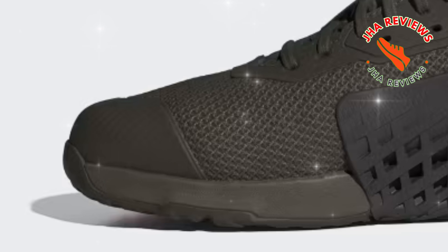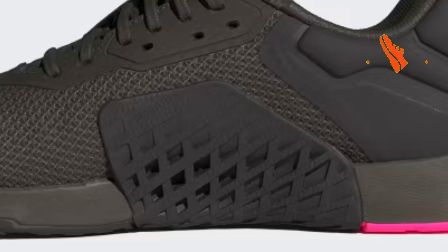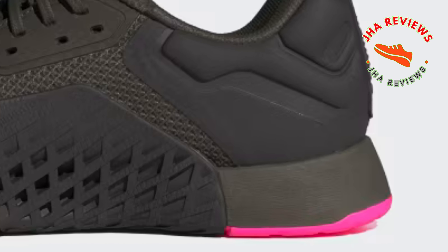The Adidas Drop Set 3 training shoes are designed to offer stability during weightlifting and agility during high-intensity workouts. It comes with a dual-density midsole, offering a sturdy heel for those heavy lifts, while the forefoot remains flexible for cardio and dynamic movements.